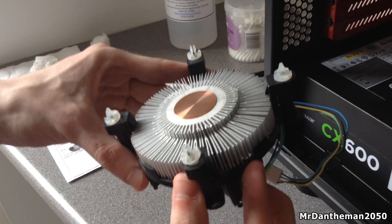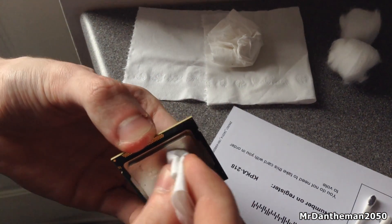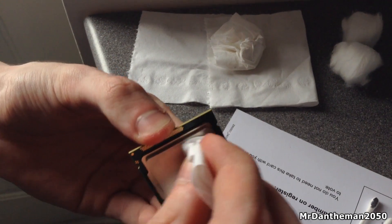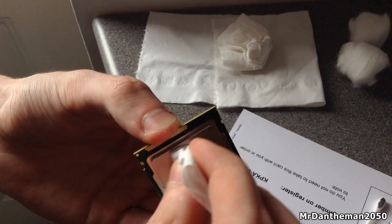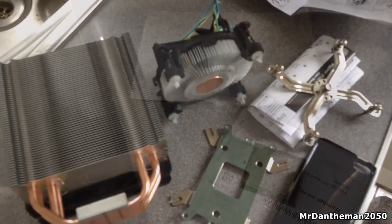In my case I have an i5, so you just want to remove the thermal paste from there. As you can see it's somewhat clean — I'm just removing some more of the thermal paste here. Just a similar job. CPUs are more, shall I say, tougher than what you think.